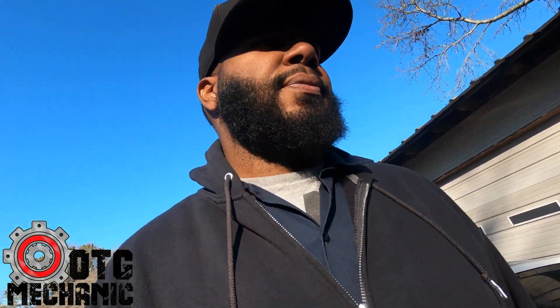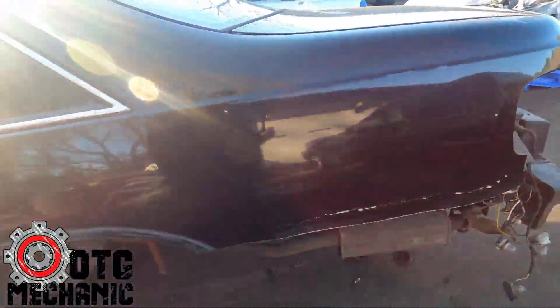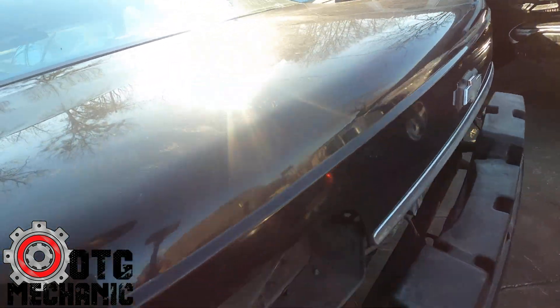Y'all, holla at the man — whatever you need, this is where it's at. 9c1 Caprice — if you know, you know about them rear ends.